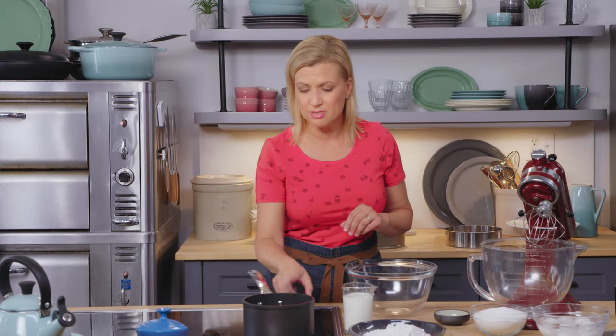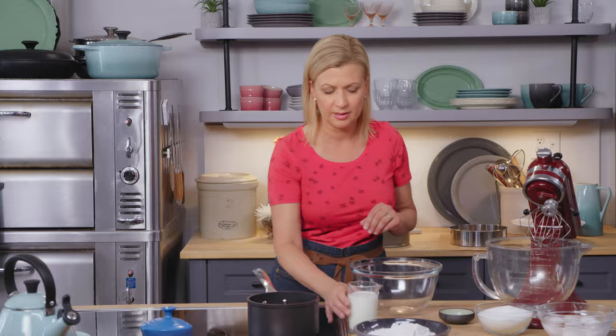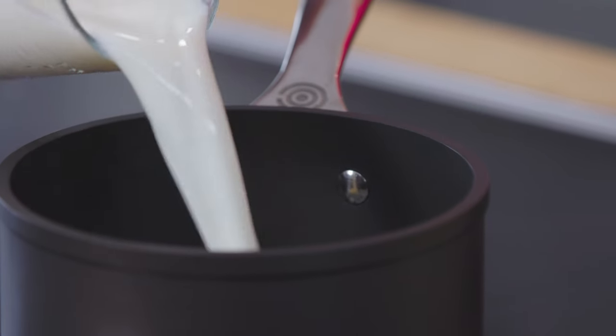In a saucepan, I have six tablespoons of unsalted butter and a full cup of two percent milk. I'll just heat this over low heat.